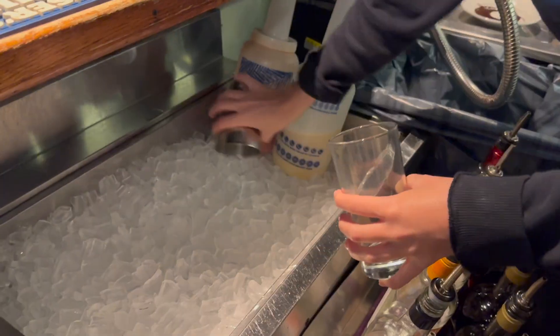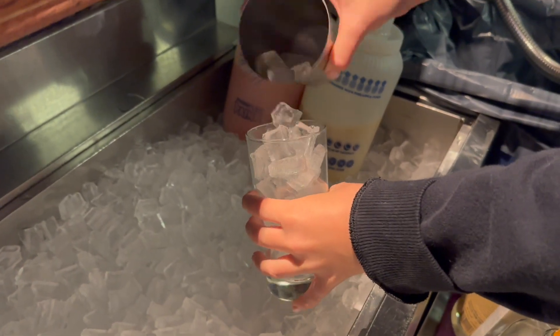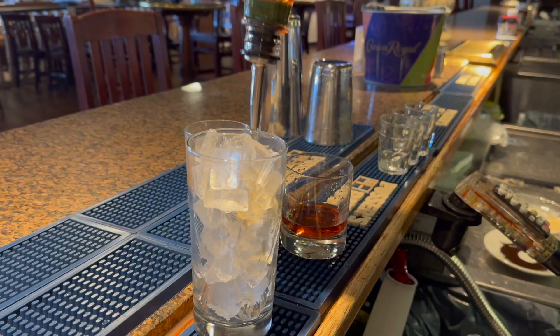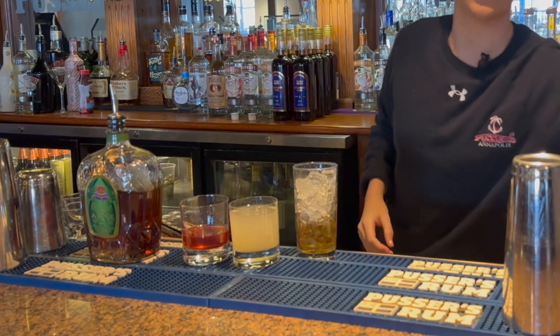I'm going to start by adding ice to my glass. Next I'm going to do a three count of my crown apple whiskey and then I'm going to add fresh lime juice.